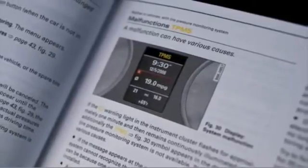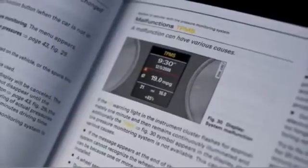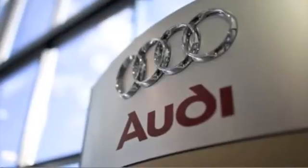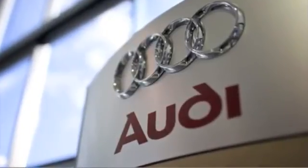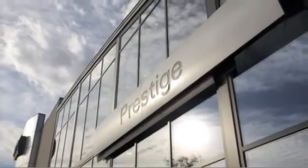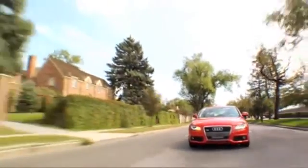For a detailed list of malfunction reasons and ways to fix some of the malfunctions, please refer to your owner's manual. And of course, if the malfunction persists, see your authorized Audi dealer. Your safety is always our primary concern, so please check your tire pressures and, as always, please drive safely.